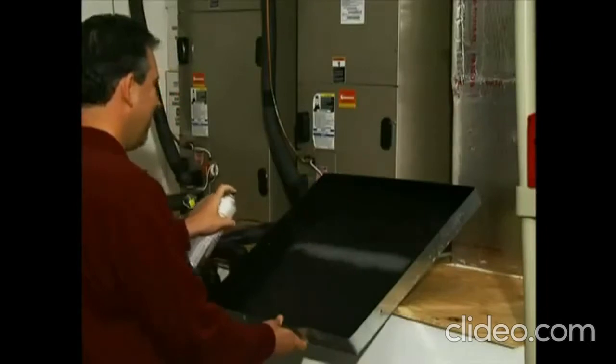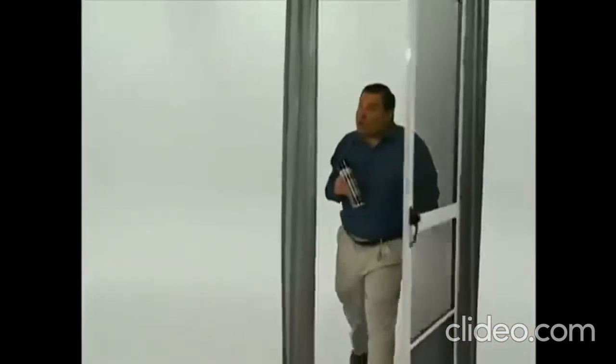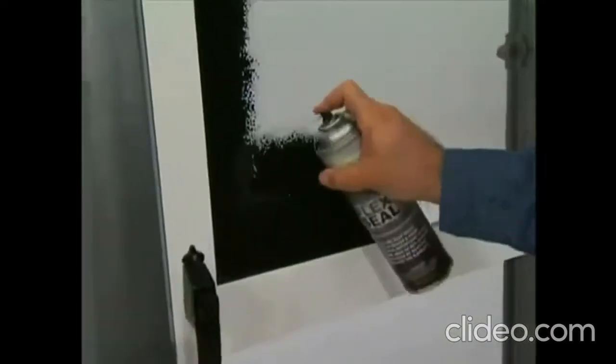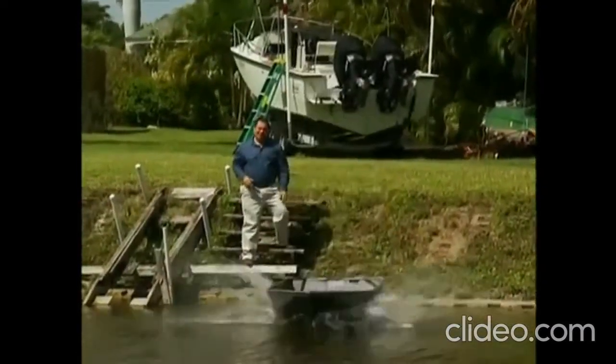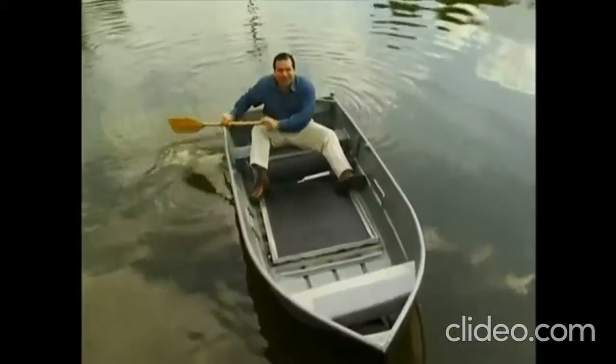It's easy to seal AC drip pads and stop leaks or drafts around windows. To show you the amazing sealing power of Flex Seal, we replaced the bottom of this boat with a screen door and covered it in Flex Seal. After a day on the water, not only does it stay afloat, but the inside is completely dry.